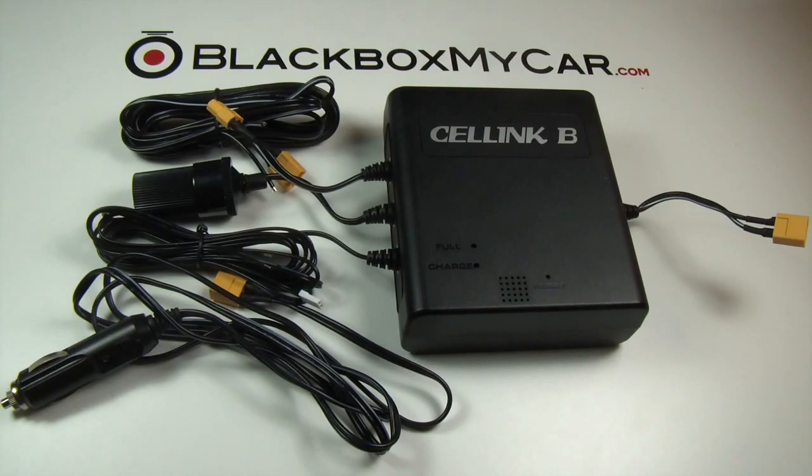Hi guys, this is Alex at blackboxmycar.com. Today I'll be going over the Cellink Battery B to give you guys more information about this specific battery kit. We're currently offering three different battery packs: the Lucas battery pack, the T-Power Plus Alpha, and the Cellink Battery B.